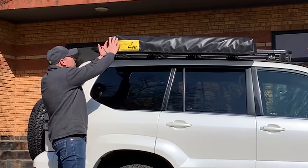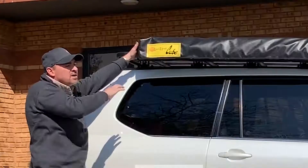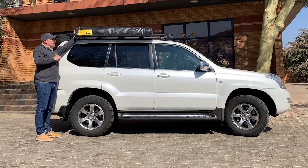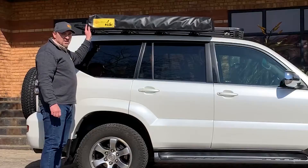It packs up into a 1350mm by 150 by 150 and as you can see it's very compact on the side of the vehicle. It weighs in at just 11.4 kilograms. We make it in two sizes: a 1700 length and also a 1900 for taller vehicles.